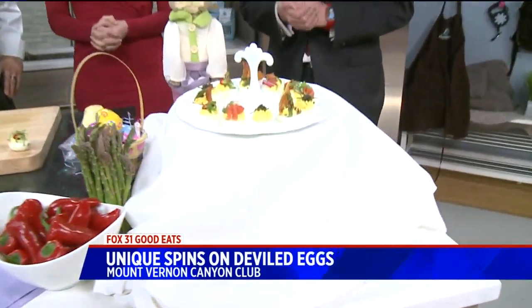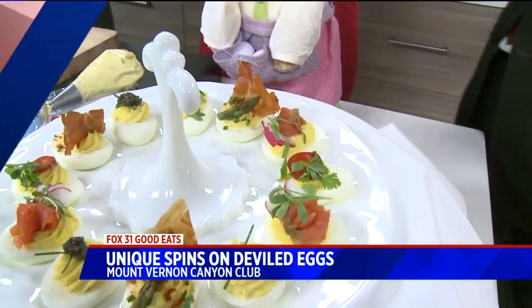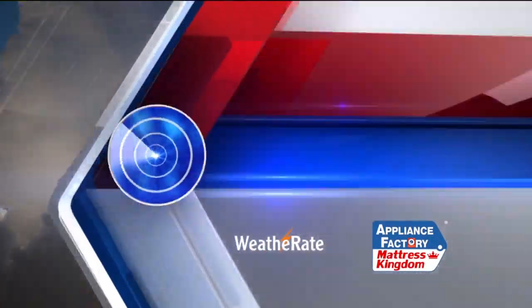We're going to kick it over to Gregg Dutrer. Gregg, are you a devilled egg fan? You know, I am. You've got to try this one. Devilled eggs head-to-head versus shrimp cocktail — I'm going to go with shrimp cocktail.